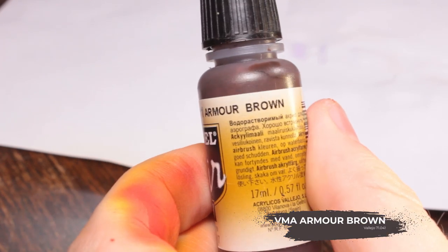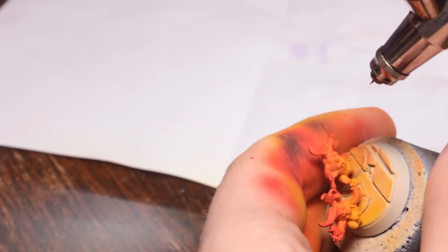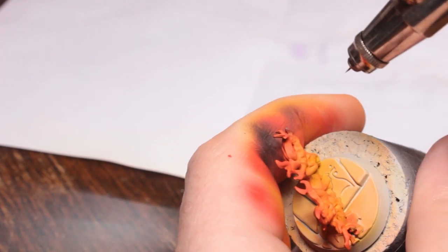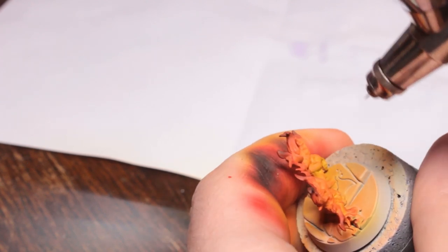Now I'm going to use a little Vallejo Model Air Armor Brown and I'm just going to spray the very tips of the flames with this, just to kind of suggest that it's thinning out, petering out into maybe a smoky effect. There's no smoke on these models but it just kind of sells the effect a little bit more if you have a little dark spot on the end there with the flame tips.